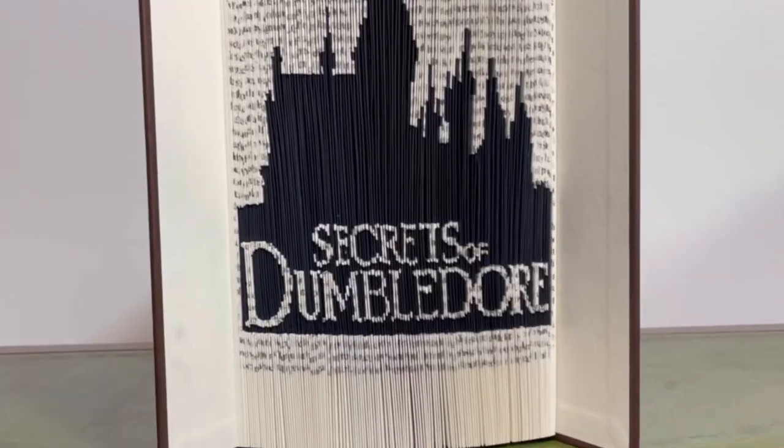I'm going to show you how to make your very own Secrets of Dumbledore book art in seven easy steps, and you'll also learn how to make any book folding design that you can imagine.